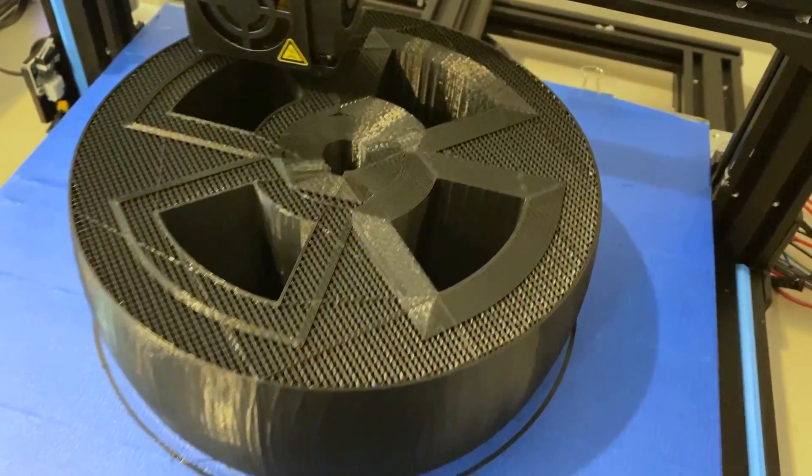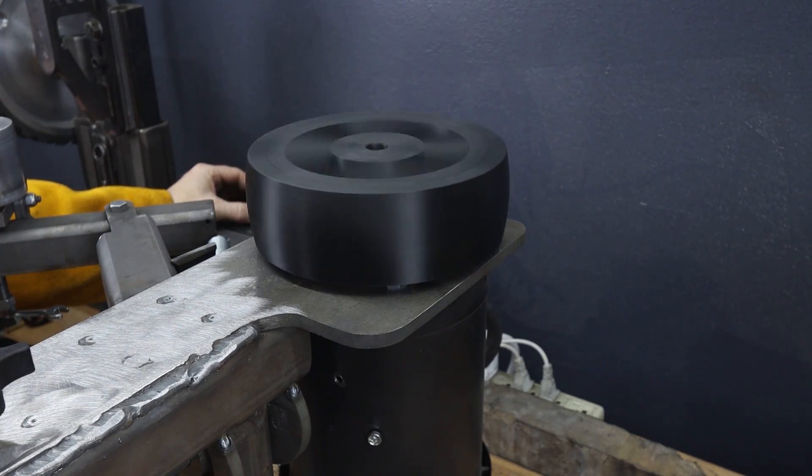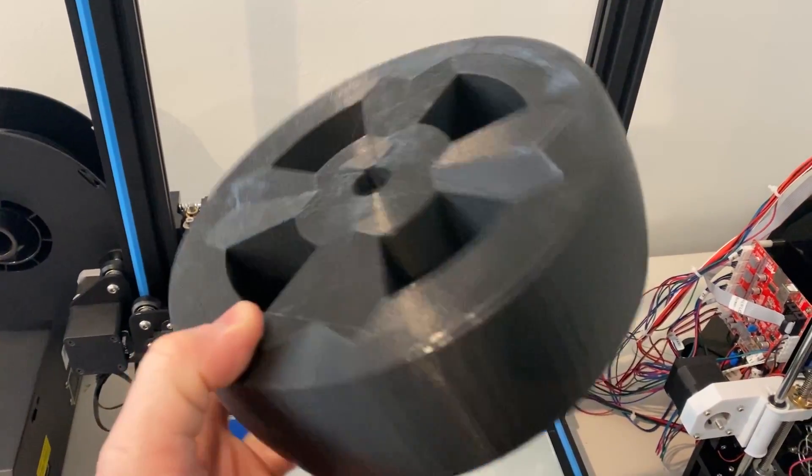Hey, what's up internet, it's Brian House here for Housework. Today we are going to be 3D printing a seven-inch drive wheel for the 2x72 revolution tilting belt grinder. I am very interested in 3D printing — my son Dexter has got a printer and all the stuff, so it made sense.